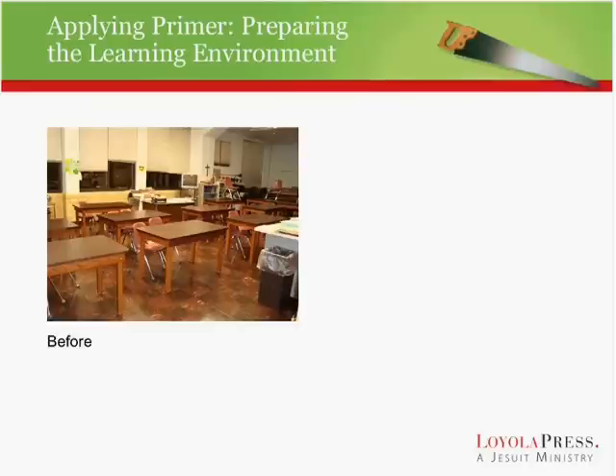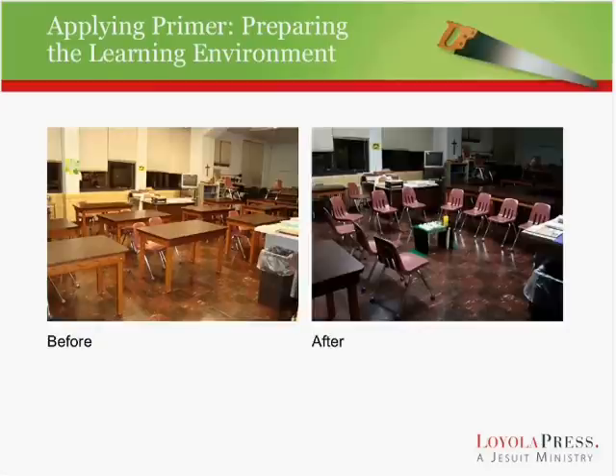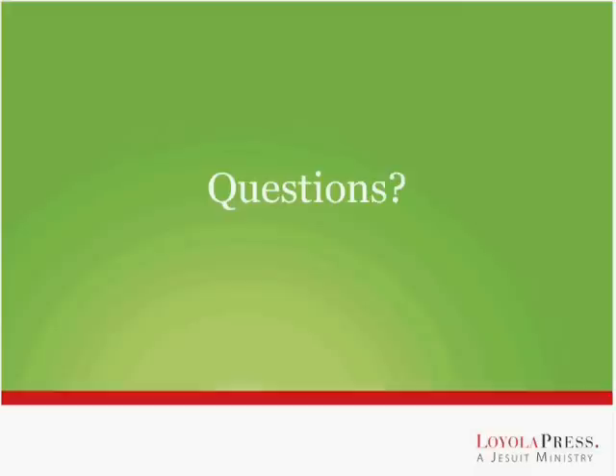I want to show you a picture of a before and after of the classroom that I teach in. This is actually a science room, and when I come in, this is how it looks — and then after about 15 minutes, I have it transformed into a little faith-sharing space, doing some of the very things I just described. It's very doable. I only have 15 minutes because there's a class in there before me. We're not talking about building a church — we just want to arrange a nice little prayerful space.